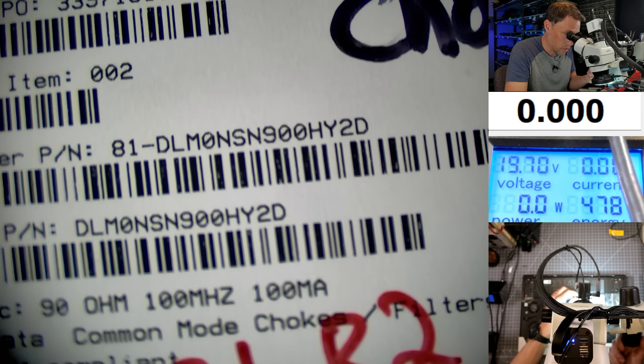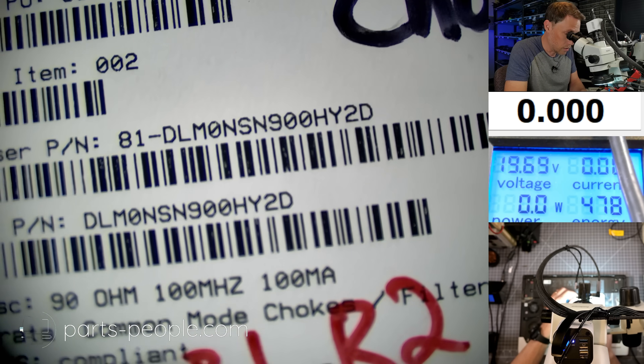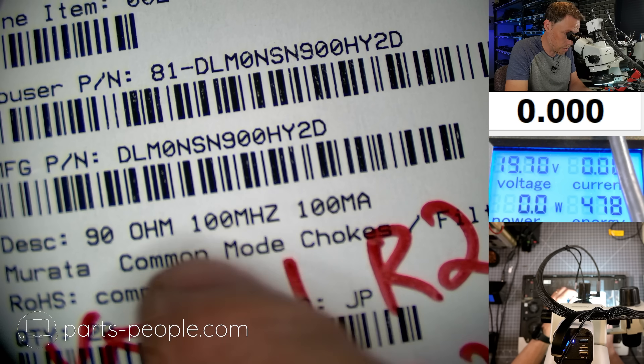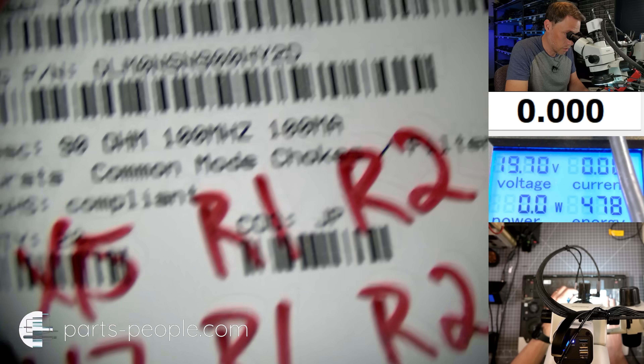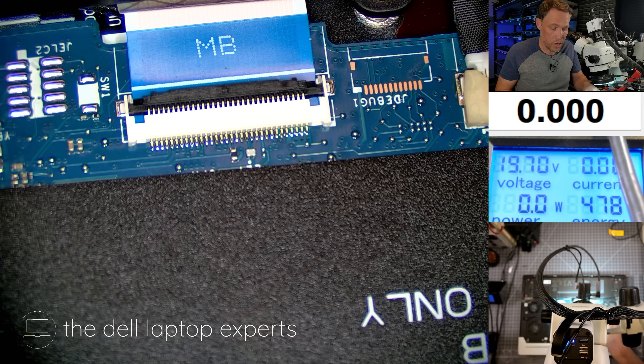I have some chokes in stock. I bought these on Mouser — so this is the Mouser part number to order. It's just a 90 ohm, 100 megahertz choke. You can write that down. Let's go ahead and get that changed out.